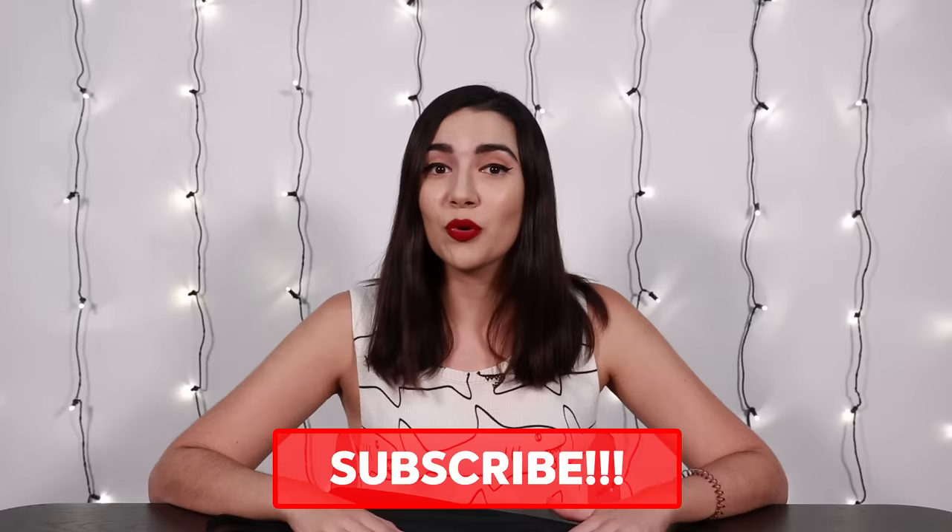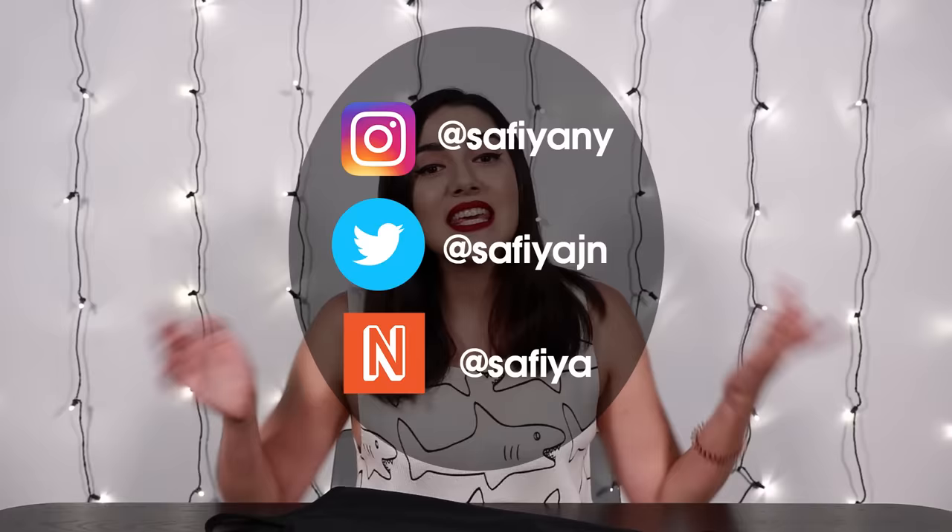Thank you guys so much for watching. If you liked that video make sure to smash that like button, and if you want to see more videos like this make sure to smash that subscribe button. If you've already subscribed make sure to also smash that little bell icon to turn on post notifications so you get a notification every time I post. Check out my social media and my next beat where I do a lot of daily vlogging and Q&As. Big shout out to Ariana for watching — I will see you guys next time.